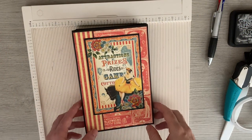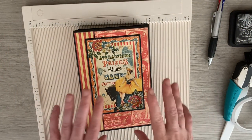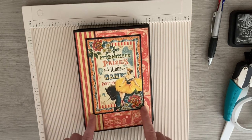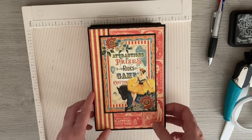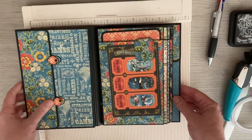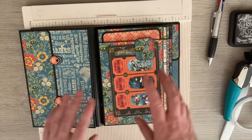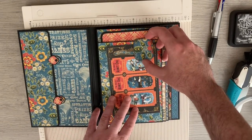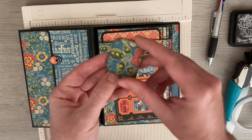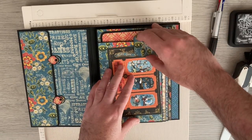Hi everyone, and welcome back to my channel. You've seen this project before — this was my project for International Scrapbooking Day. It was my 'Come One Come All' slimline full album, and inside I showed you a covered paper clip.